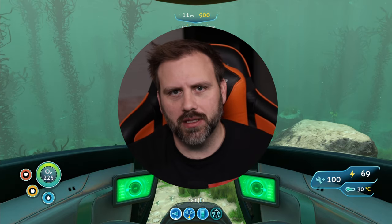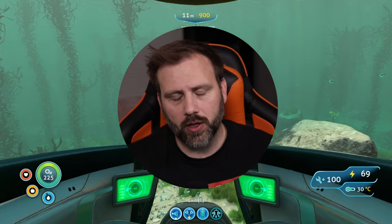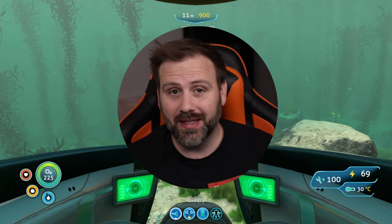Hey Subnautica fans, let's discuss the hatchet fish enzymes and the ingredients needed to craft them, including an efficient route to quickly go around and grab all the ingredients in about 5 to 10 minutes and mostly stay out of danger while doing so.